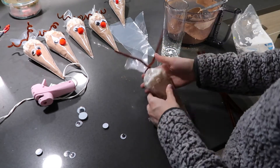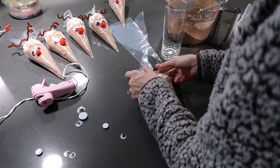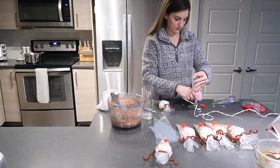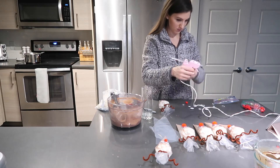I had multiple types of googly eyes — some really big ones and some with eyelashes — so I made some girl reindeer and some boy reindeer, and they all turned out really cute. You can play around with the size of the pom-poms and the different types of googly eyes and they all look really fun together.